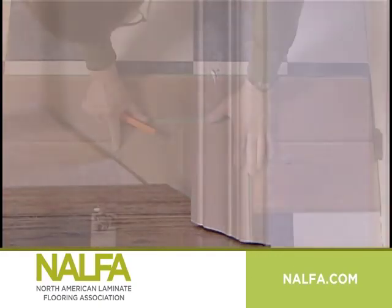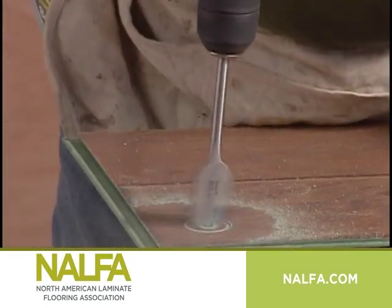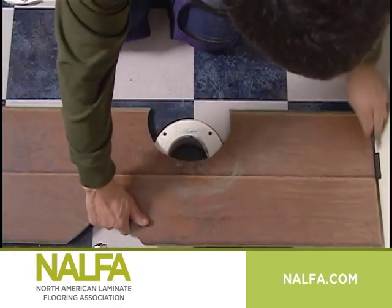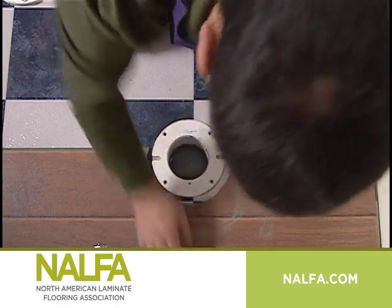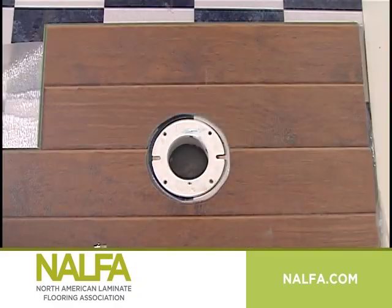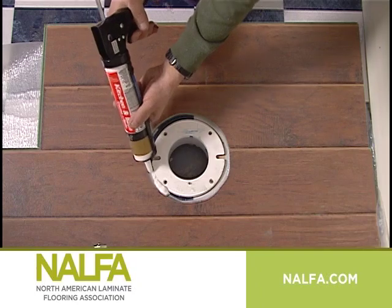To install flooring around pipes, drill a hole in the plank ¾ inch larger than the pipe diameter. Cut the plank across the center of the circle. Position on the floor, and if recommended by the manufacturer, glue the plank pieces back together. Do not glue laminate to the subfloor. Cover expansion gaps with molding or pipe rings when the floor is complete. All pipes require silicone sealant in the expansion space.